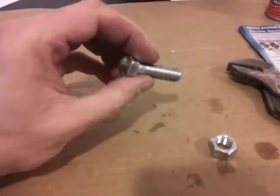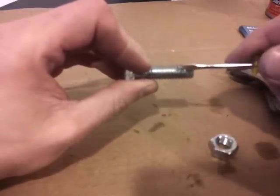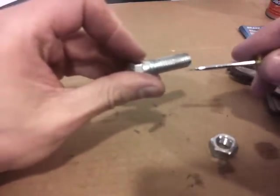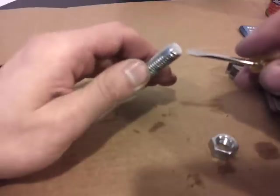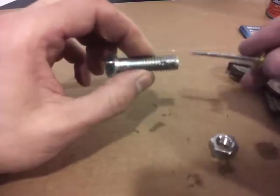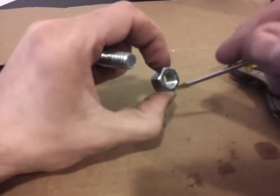Hi guys, in this video I will discuss how to fix threads on a bolt. Now as you can see here, these threads are all screwed up. What I did with this bolt is I actually took it outside and took a hammer to it and whacked it on the cement floor to screw it up. So I'll show you how to fix that. Also, how to fix threads that are rounded out or stripped inside nuts.